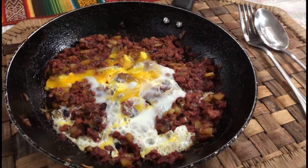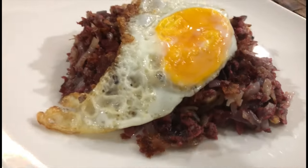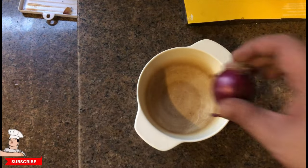Corned beef hash — we have two versions, this one and this one too. Both are really, really good and excellent. Recipe will be in the description below. Let's start.